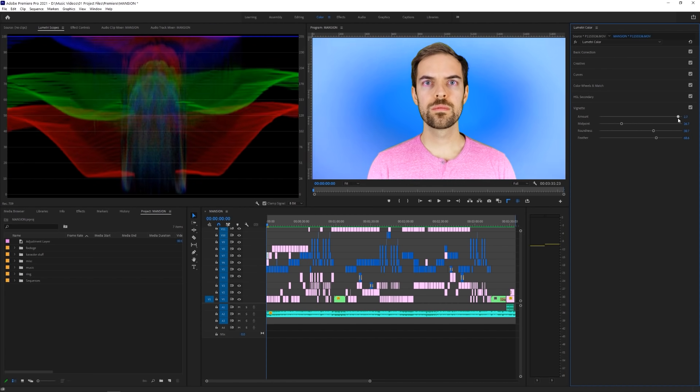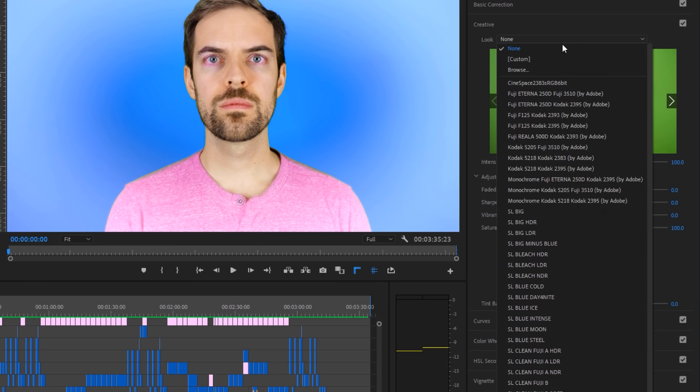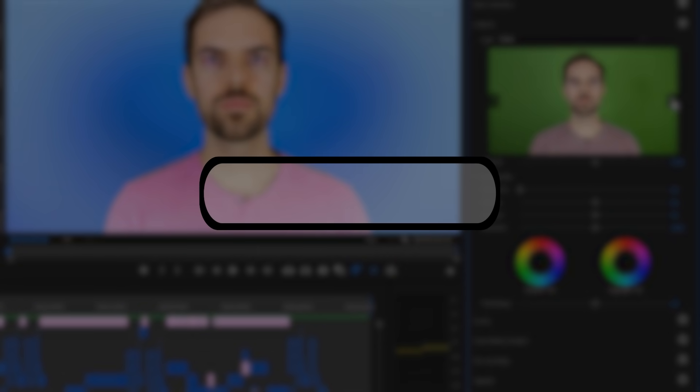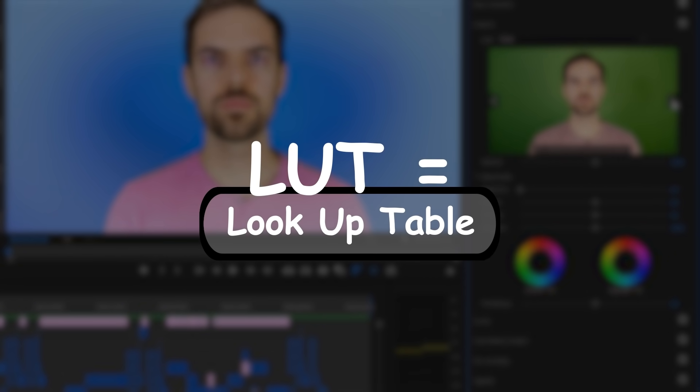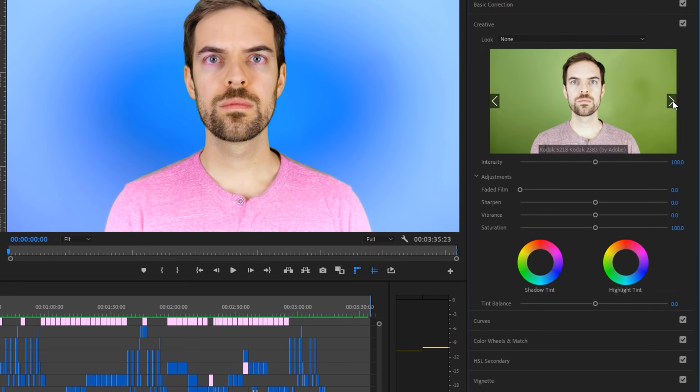Lastly, the creative tab. I like to use this tab last because, to me, it feels like it contains a lot of finishing touches. Most notably, at the top you have the ability to add a LUT to your footage. LUT stands for Look Up Table, and basically it means values for color in versus color out. Adobe provides you with a bunch of different LUTs to choose from, and you can also use your own from third-party packs or presets if you so choose. Additionally, there are a few other finishing sliders here, like Fade and Sharpen, as well as the ability to tint your shadows and highlights.